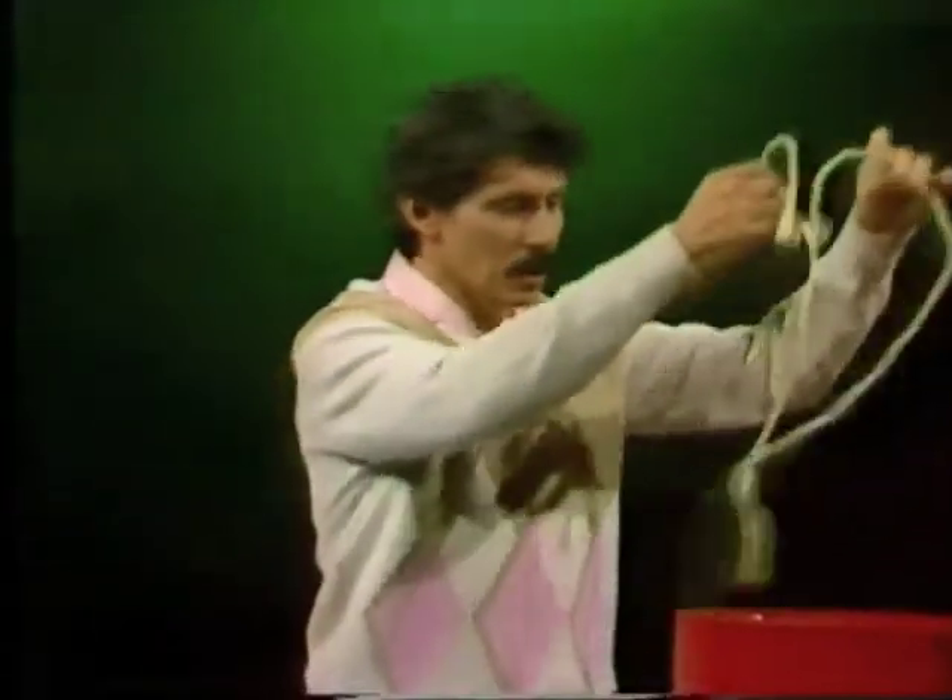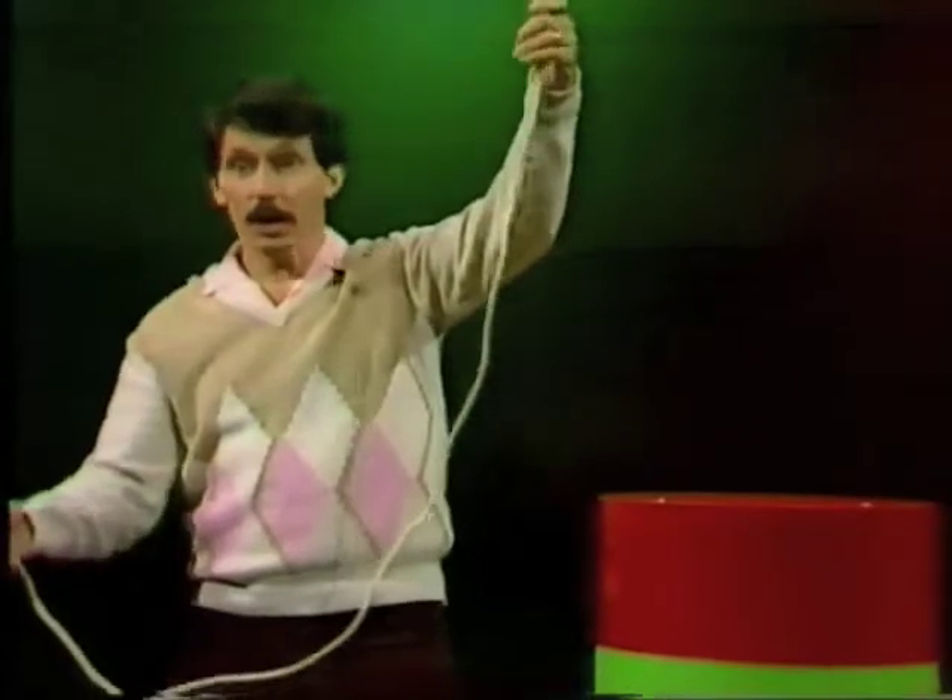But do you think you could do this? Place the rope on a table, pick it up with one hand on each end, and without removing your hands from the ends, tie a knot in the rope — any sort of knot, as long as it stays there.